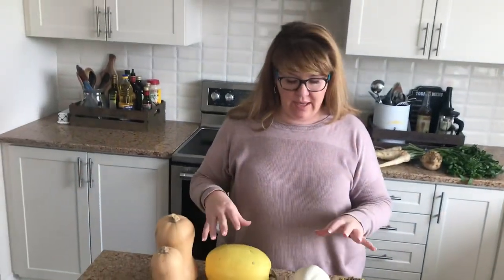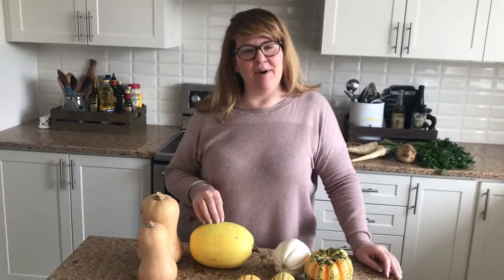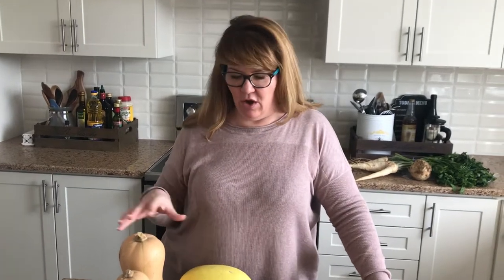My next cooking class is coming up on October 4th. We're going to make all of these different recipes — roasted butternut squash, soup, a sauce, stuffed spaghetti squash, roasted delicata, and all sorts of different techniques. Visit my website SandraKatanik.com/store, go to the October 4th cooking class, and I hope to see you then. Thanks for joining me.